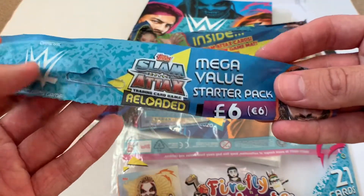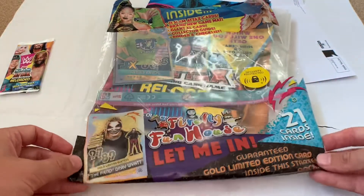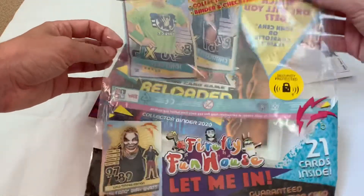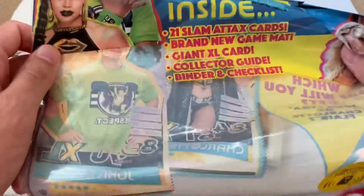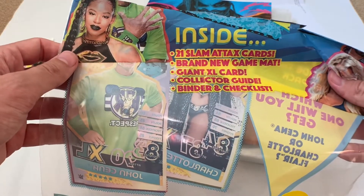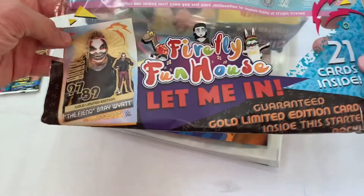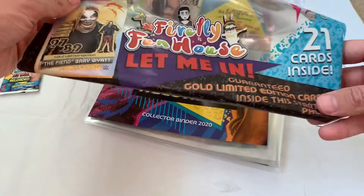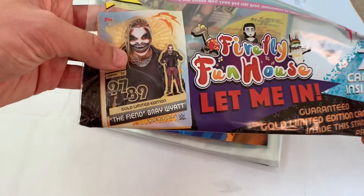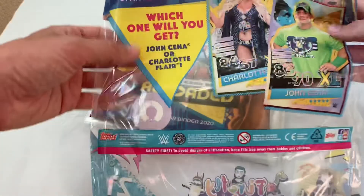This is the standard starter pack costing six pounds or six euros, but this was the Topps.com exclusive at 18 pounds which came with a few extra bits. We're getting 21 Slam Attax cards, a brand new game mat, a giant XL card, a collector guide binder and checklist. We're also getting a guaranteed gold limited edition — the Fiend Bray Wyatt.